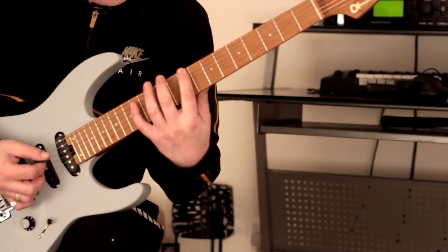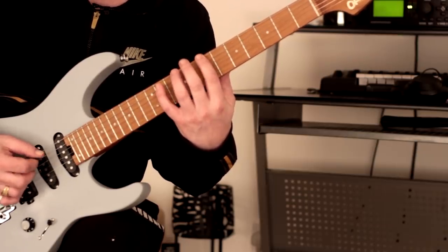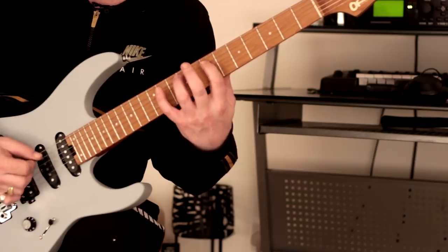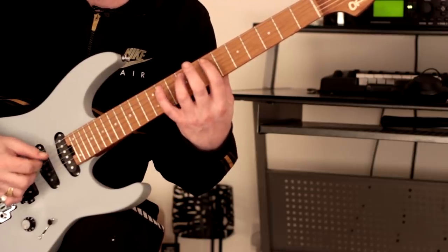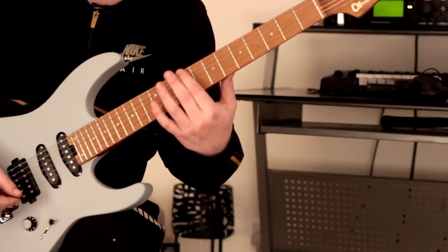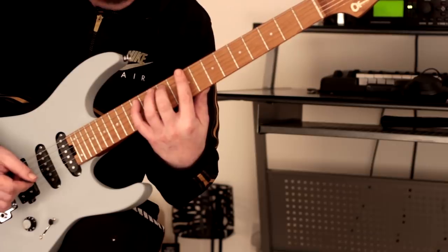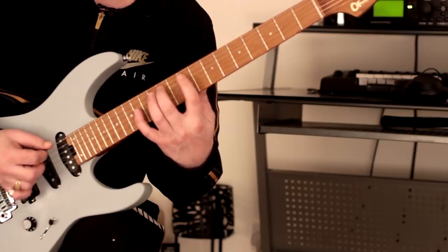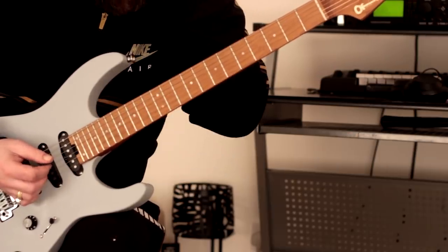We're sliding into the next position. Let me do that nice and steady. We're starting at fret 11 of the A string. Picking wise, what I'm doing is starting with the middle finger of the right hand, but you can start however you want - use whatever picking pattern you want. Then we slide into the next position. Moving up to fret 14 of the A string, we get this again following the scale, and then we slide into the next position.